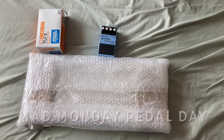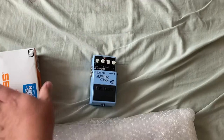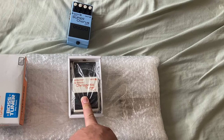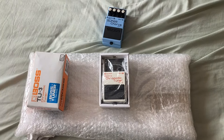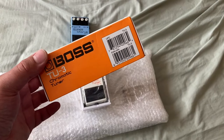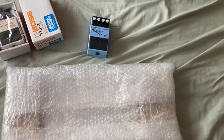It's Mad Monday pedal day and the postman has just left. I've got a package here to open. This is a TU-2, free, boxed up like new. I think it's an early production one — they started making the TU-2 in the early 2000s or 90s.